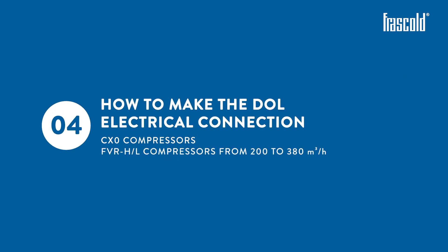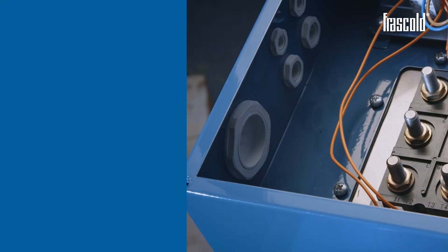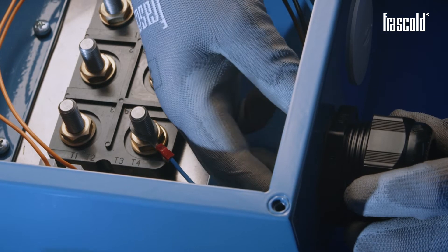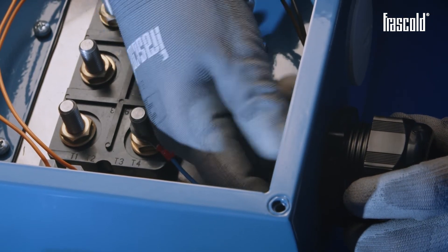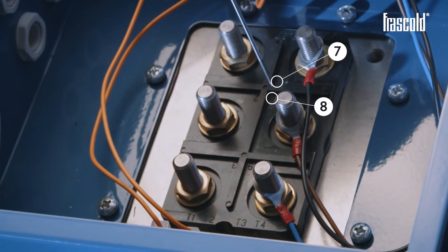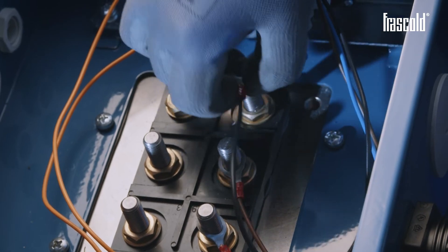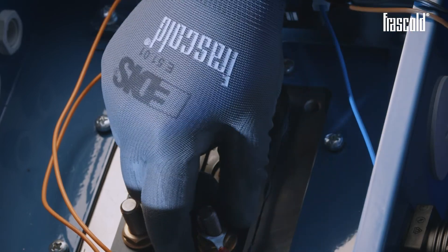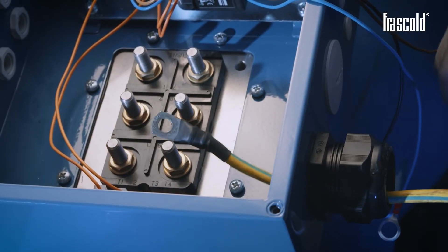How to make the dual electrical connection on CX-0 and FVR-H or L compressors from 200 to 380 cubic meters per hour. Remove the cap on the junction box and insert the cable gland. Remove the QR1 connection cables from pins 7, 8 and 9.